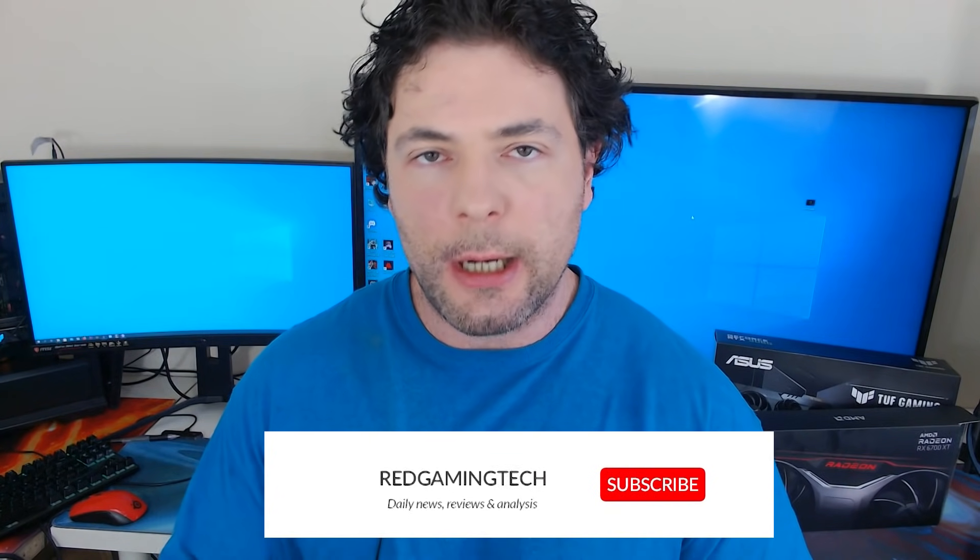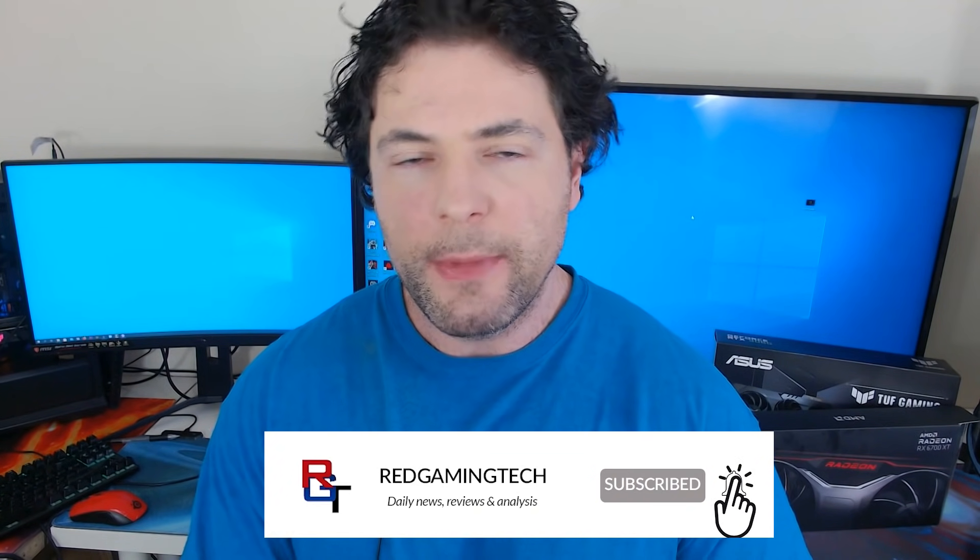Ladies and gentlemen, my name's Paul. Hopefully you're having an amazing day. Intel have divulged a ton of information, not only of its upcoming CPUs, but also GPUs and upsampling technology as well. And I want to begin with the upsampling stuff first, because quite frankly, I find the direction Intel have gone for here rather interesting. I'm sure you'll agree.